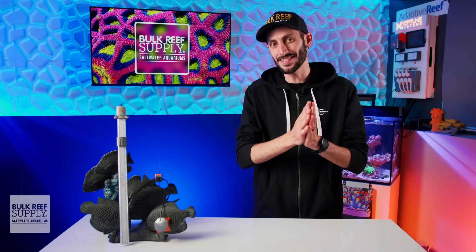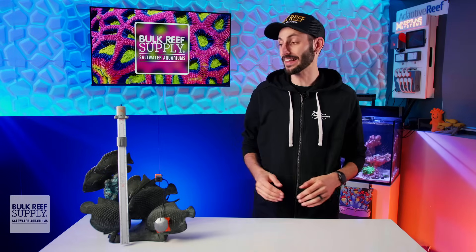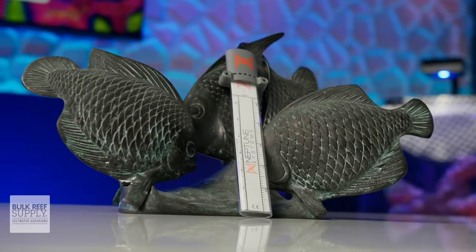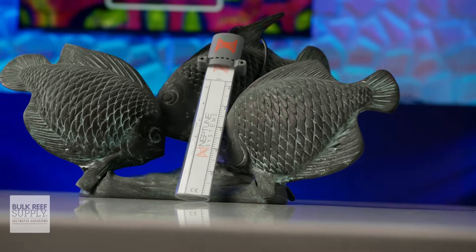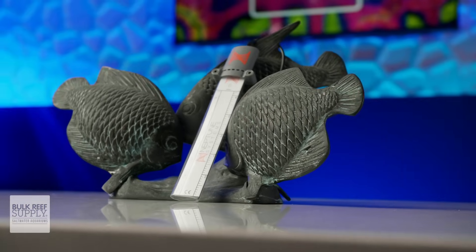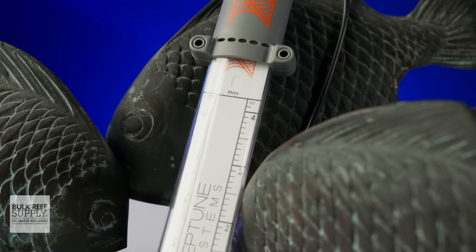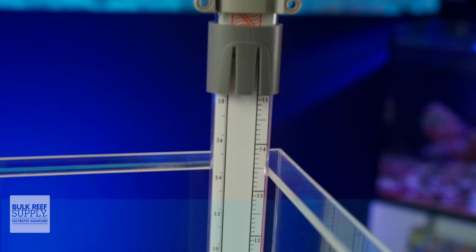The most exciting sensor, however, is the brand new LLS, or liquid level sensor. It is an entirely new type of water level sensor that is so much more capable than a simple optical eye, and this is the first time we're seeing this tech in the reefing hobby. Instead of just being able to detect the presence or absence of a liquid, it can quite accurately tell you the exact depth of a liquid and when that depth changes and by how much.